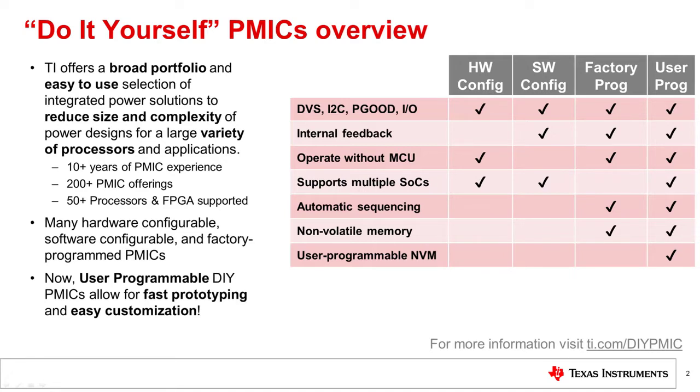There are four different types of PMICs: Hardware Configurable, Software Configurable, Factory Programmed, and User Programmable.